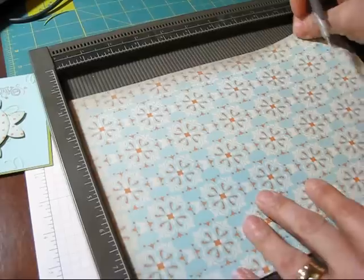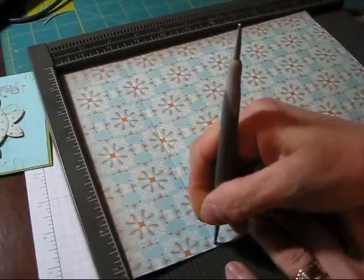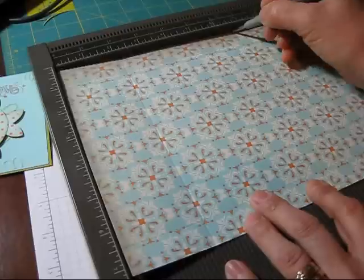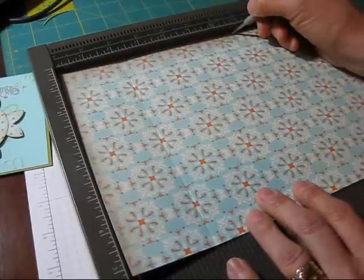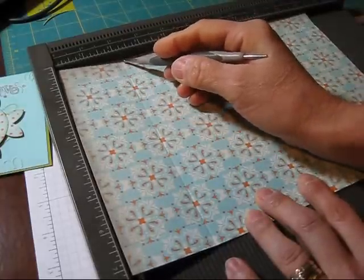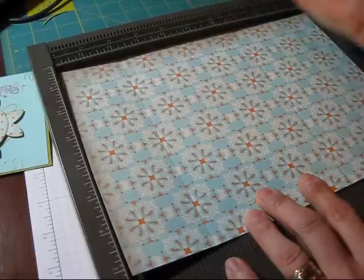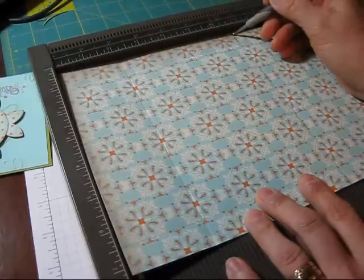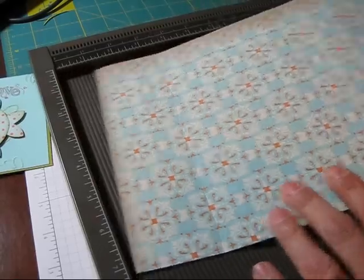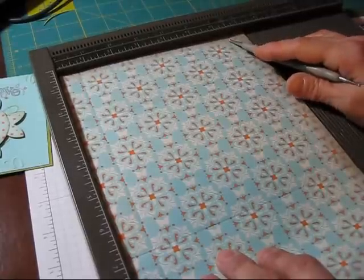Flip this around and score at 2 and a quarter. So, 2 and a quarter. And then we're going to score at 6 and 3 quarter. So to repeat: 2 and a quarter, and 6 and 3 quarter. And on the other way was 3 quarter and 6 and a half.